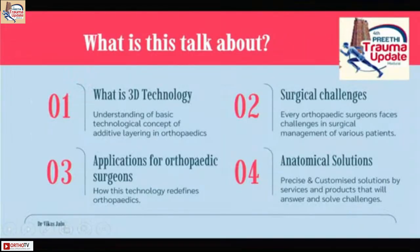I'll just introduce you to what this technology is. Dr. Abhijit made my task much simpler by introducing what 3D is. Friends, have you ever seen how an implant is manufactured? Can any one of you tell me how an implant is made? How is the screw made? How is the nail made? How is the plate made?